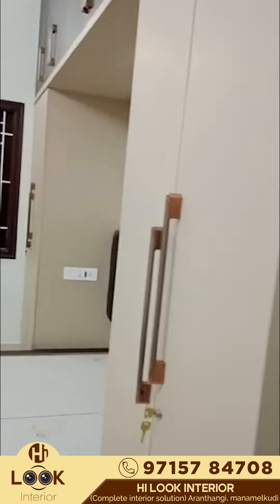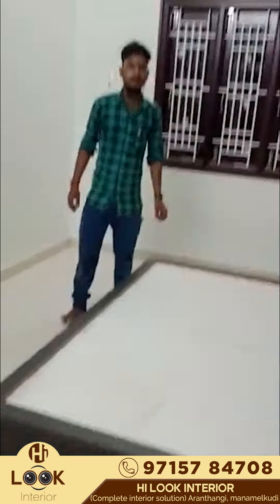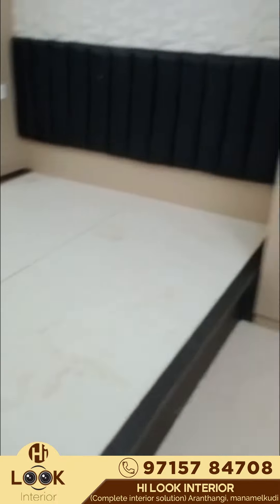We have a double side. We have a cot in the center. This is 12ft and 14ft, this is 15ft and 14ft. We have two cots. We have a king size cot, it is 7x7.